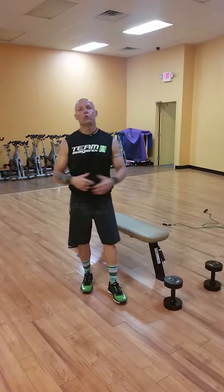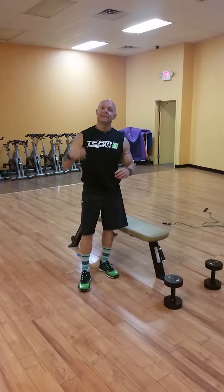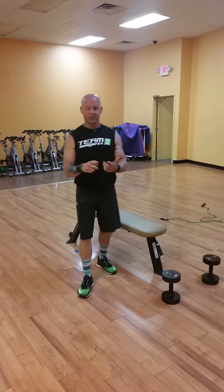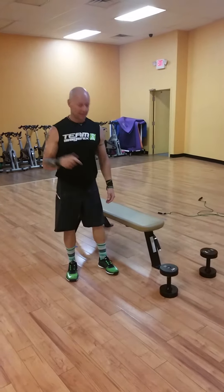Hey everybody, what's up, it's Rod back here at day two on our YouTube station. This is day two of the Crazy Eight series. Yesterday we had chest, tris, and shoulders for you guys — hope you tried it out, it's a tough one. Now today we have back and biceps.